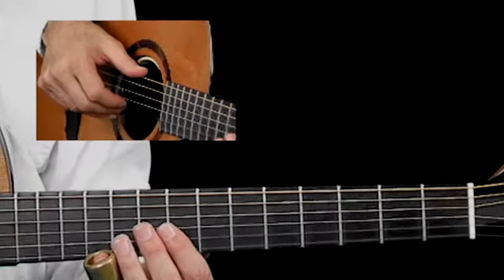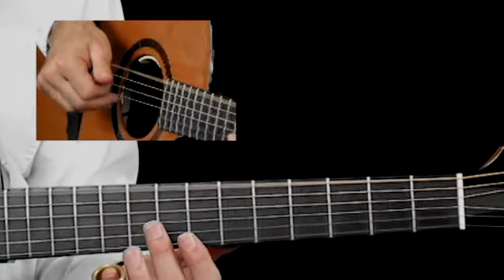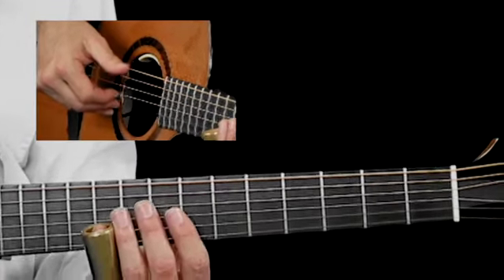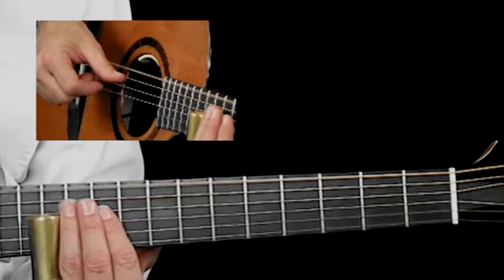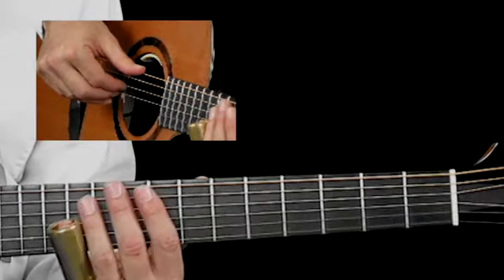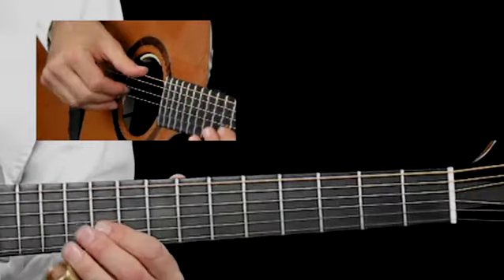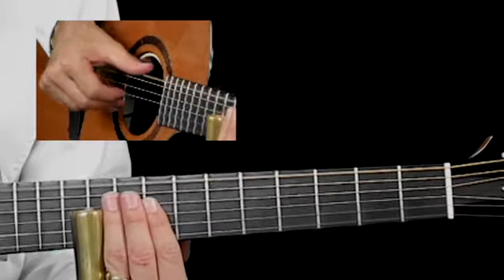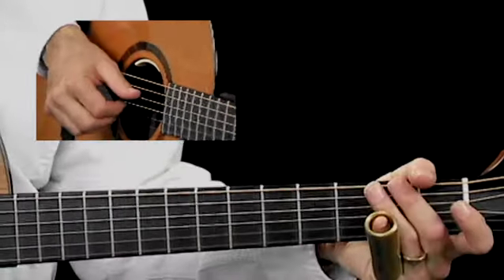In the last measure, that's position 2. Then you suddenly shift your M and A strings in the middle of the measure to position 1. When you come up to 12, your thumb will hit string 4. Real slow, the whole thing is...